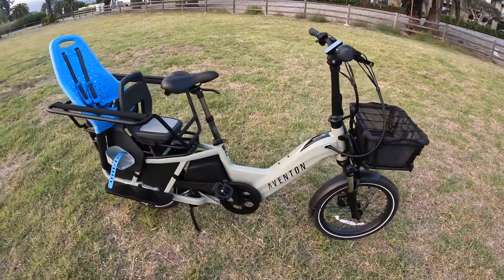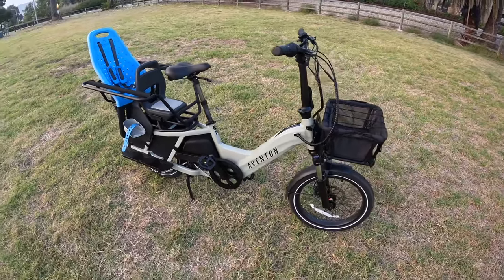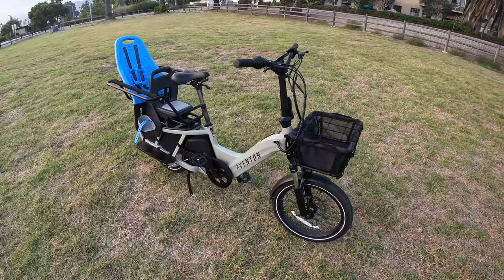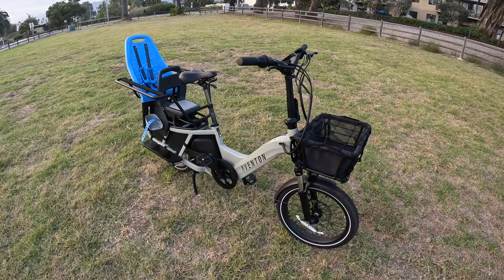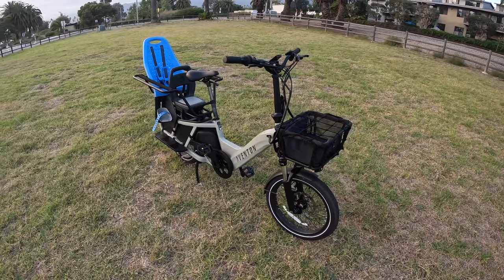Let's talk about the specs of the Aventon Abound Cargo E-Bike. Price-wise, at the time I'm filming, it's $1,799. The retail price is $2,199, so it's $400 off at the time I'm filming. They have had sales recently, so be on the lookout.